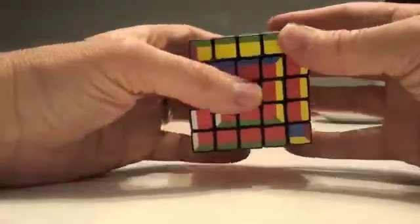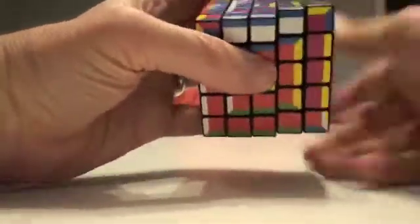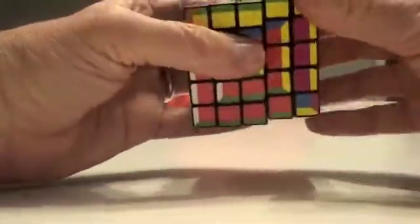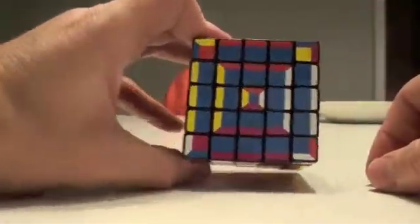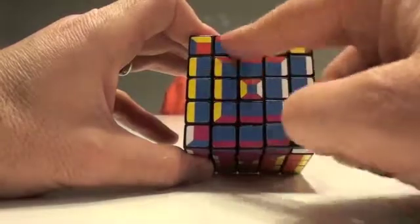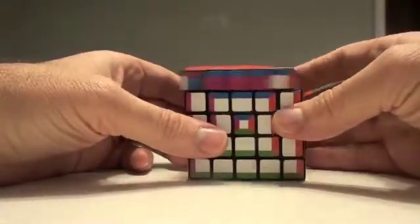2r u, 2r u, 2r 2u, 2r u, 2r u, 2r — and that basically fixed it. White is where it needs to be, these are where they need to be. So we've got our layer by layer, layered.